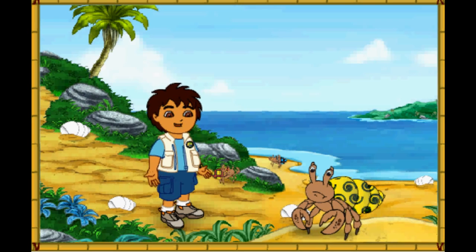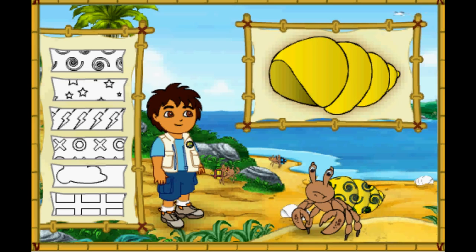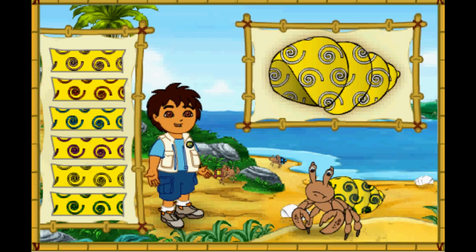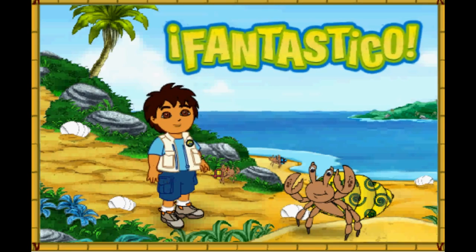This hermit crab has a very pretty shell! But it's too small for him! First, let's make this new shell look like his old shell! Which color is this hermit crab's old shell? Great! Now we need to match the pattern on his new shell to the pattern on his old shell! Magnifico! We're almost there! We just need to make the pattern the right color. What color is the pattern on his old shell? Fantastico! His new shell looks amazing! Only one hermit crab left to help! Let's keep going!